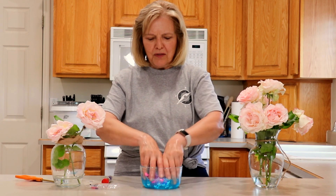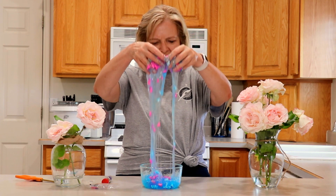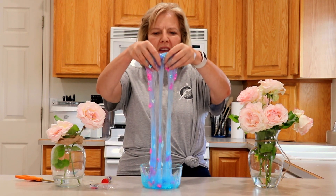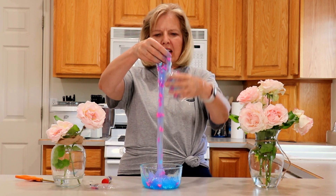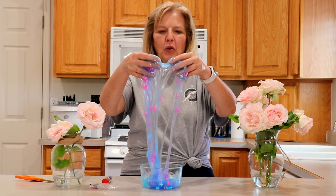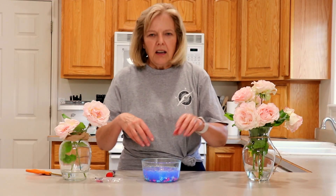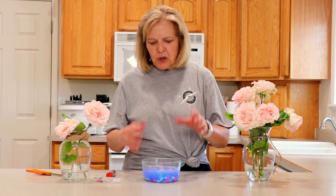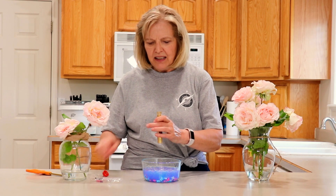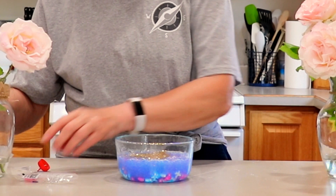We have the beautiful blue and now the pink is added in, and I have one more thing I'd like to add to my June slime — and that is the gold, the gold for the wedding band. I put just a little more activator in. I now have the gold for the band.